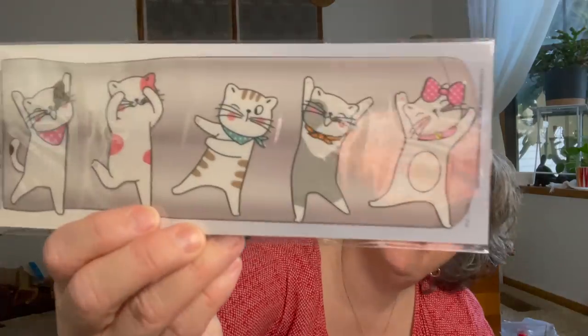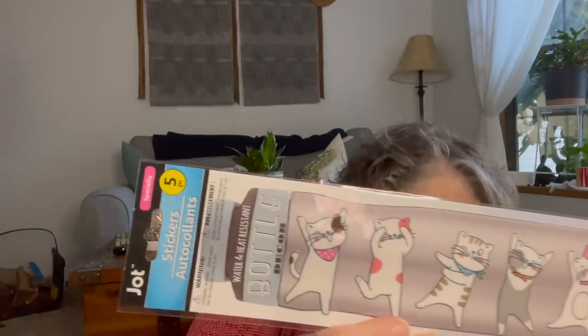Look what I found — the cat stickers for my water bottle! I haven't found the dog ones yet, but can you just imagine? I'm going to put one of these on my water bottle. I'm excited to have found those.